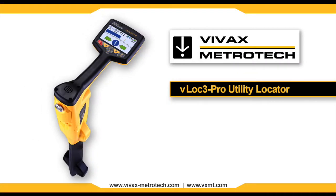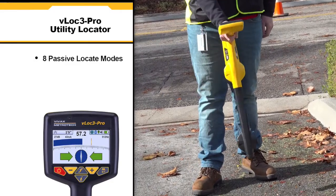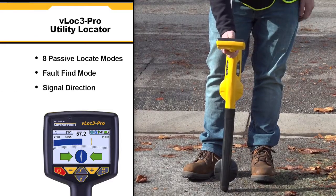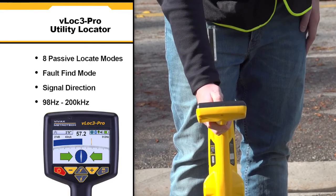The VLoc3 Pro Utility Locator by VVAX Metrotech introduces new innovative tools for locating buried utilities. The unit is highly user configurable and contains eight passive locate modes, fault find mode, and a mode that shows the signal direction. It also hosts a range of configurable frequencies from 98 Hz to 200 kHz.